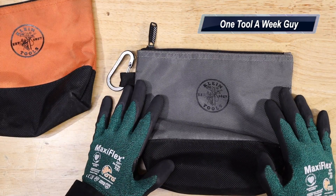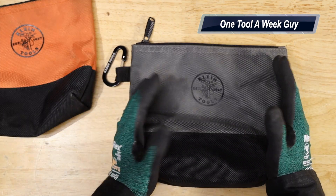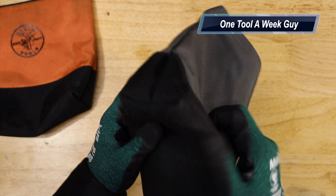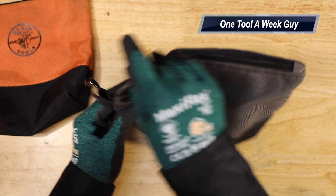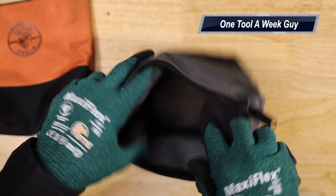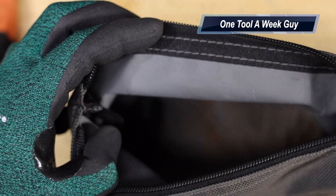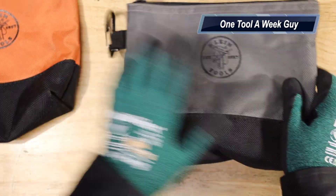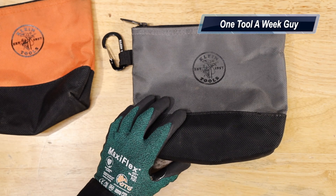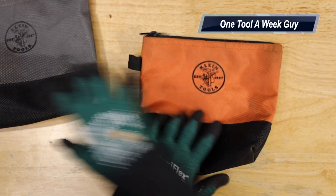The gray one is seven and a half inches tall and nine inches long. It has a double reinforced bottom, and once you fill it up you can stand it up on its own. Open it up and you have a nice protective interior compartment that keeps everything safe and puncture resistant. The main thing is organization, and for those of you in the trades, that's often the hardest part of the job.